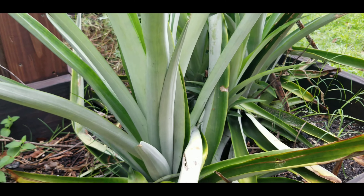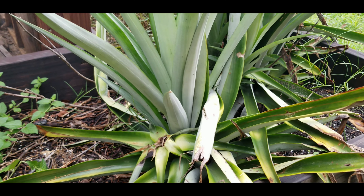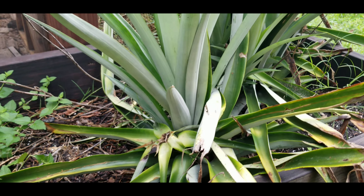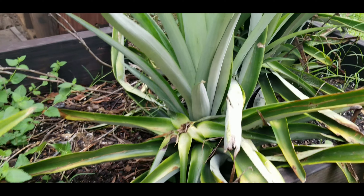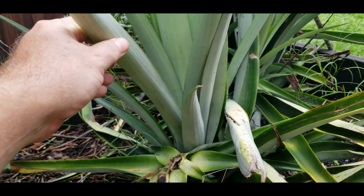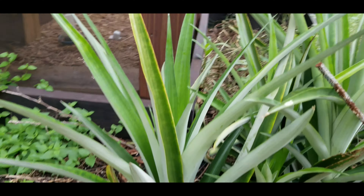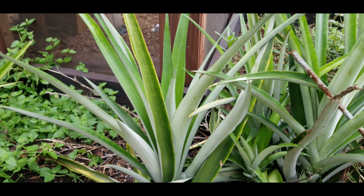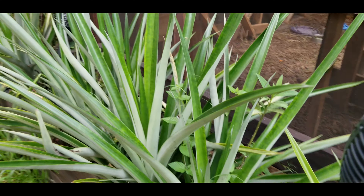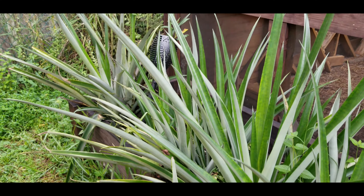If you look at these two, those are bright green — those were planted immediately as soon as I pulled them off the head of the pineapple. I peeled them and planted them in the ground or in these pots, and boom, they took root within a few weeks and they've stayed green the entire time. It's just a matter of keeping them moist until those roots really start to kick in.